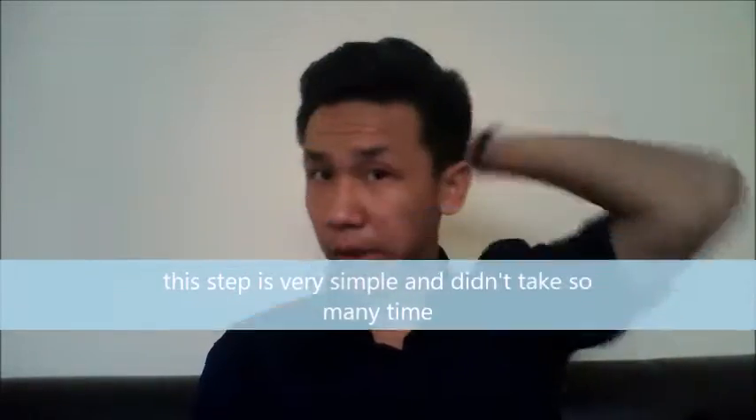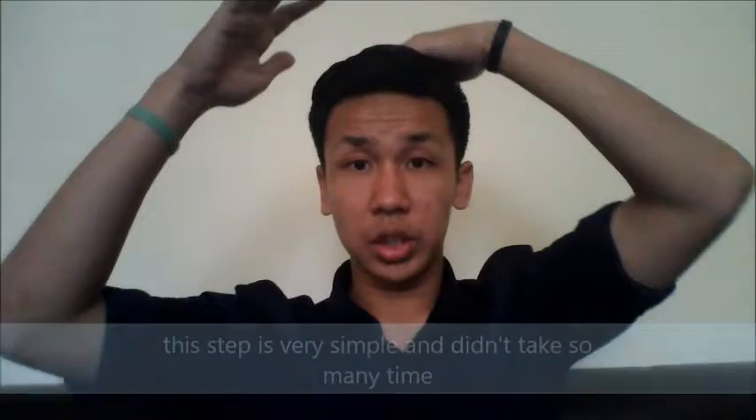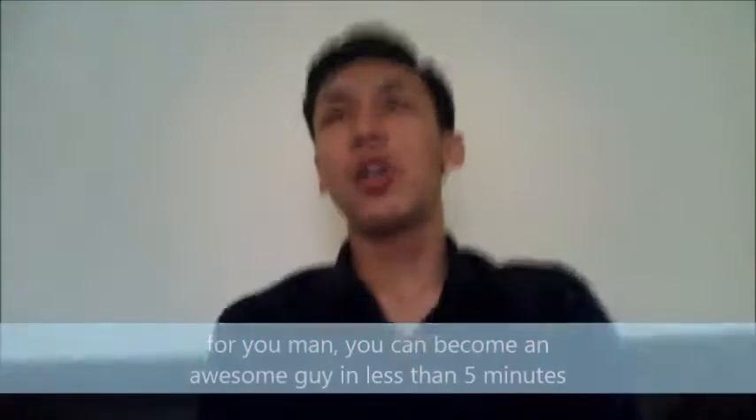This step is very simple and doesn't take any time, so you can try it in your own home. And for you, a man, you can have some style in less than 5 minutes. Okay, for more videos you can see the channel, and I think I will make some videos again to help you improve yourself. Okay, bye!